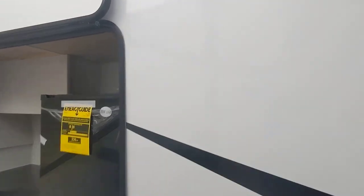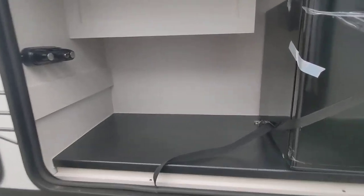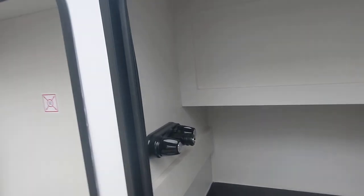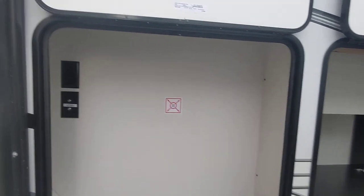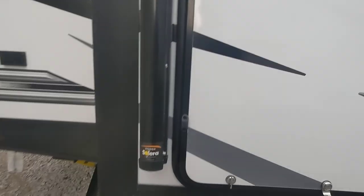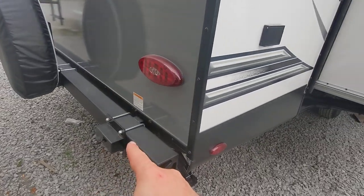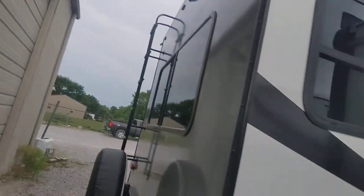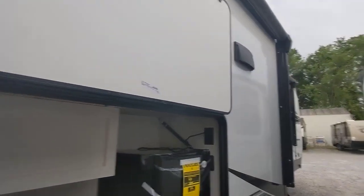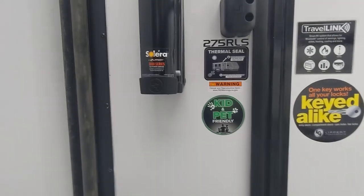Over here we've got our outdoor kitchen area — we got a fridge, a spot for your grill, and I guess that's just a storage box. We've got an outdoor shower and a spot to put a TV. We also got a spot in the back where our grill for cooking is going to go. They give us a cover for our tires, a ladder, and a backup camera.